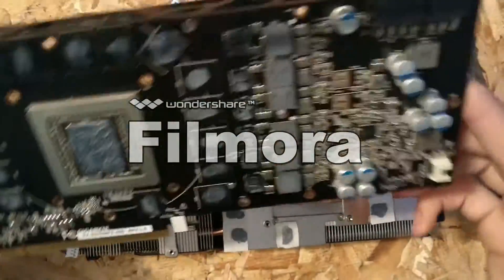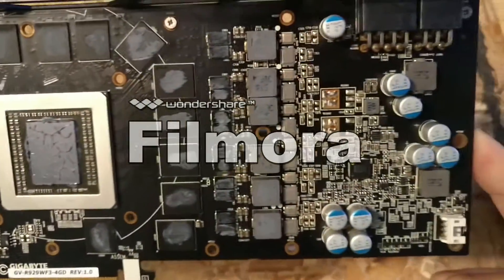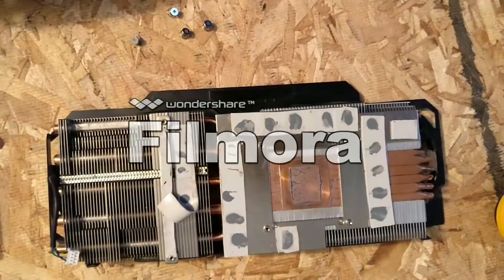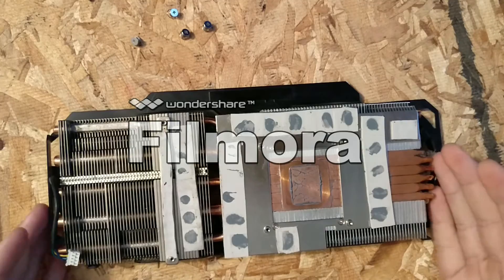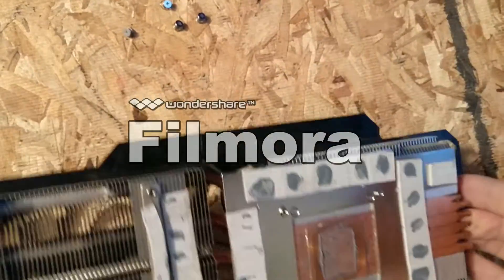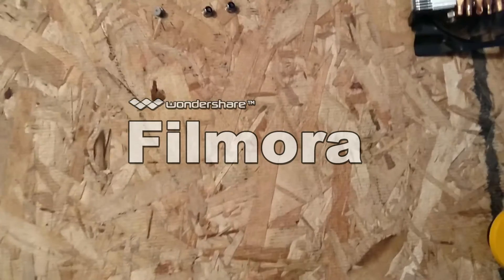It looks like whoever had this card before me put thermal paste on all of the components — you don't need to do that. There are thermal pads on there that actually didn't help a thing. So there's the heatsink itself with all the thermal paste on it. I don't even know why somebody would do that.